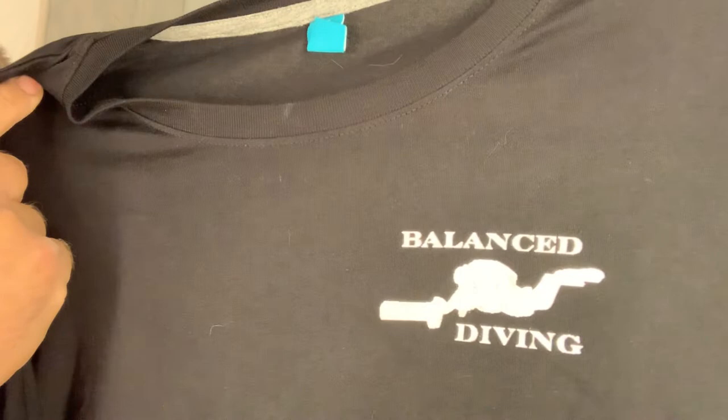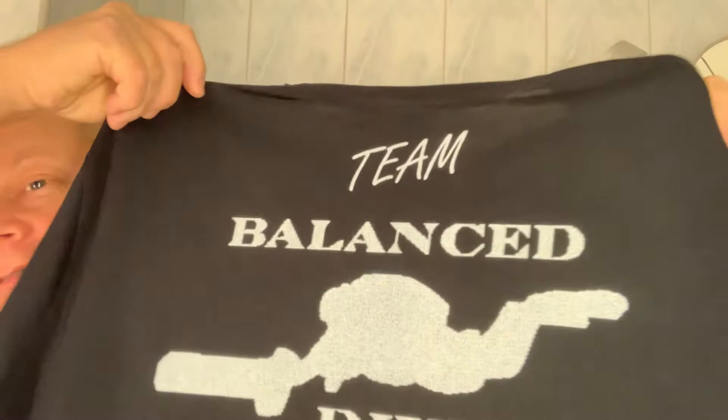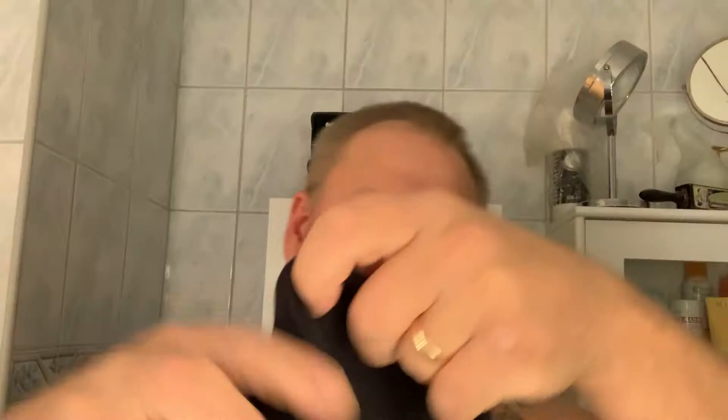Hello everybody! Time for knowledge. I'm just going to show you a t-shirt I got today — a black, beautiful t-shirt with a logo: Balanced Diving. It's a diver with an underwater scooter. And the backside of the t-shirt looks like this: Team Balanced Diving on the side.